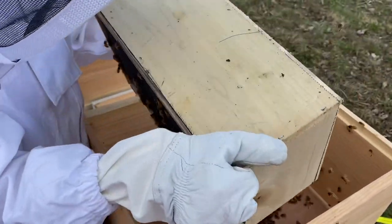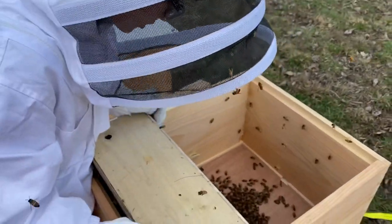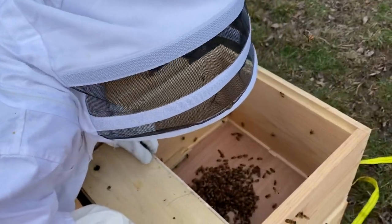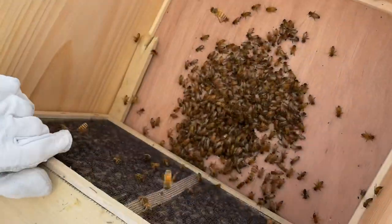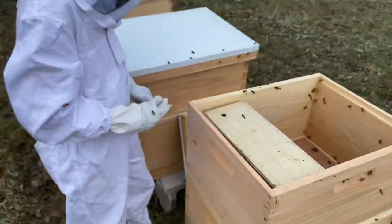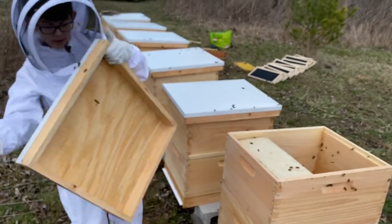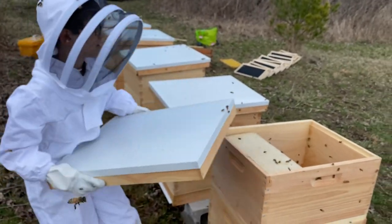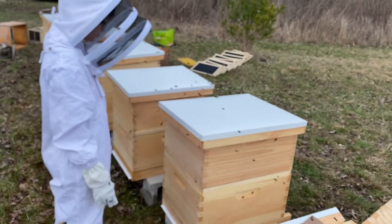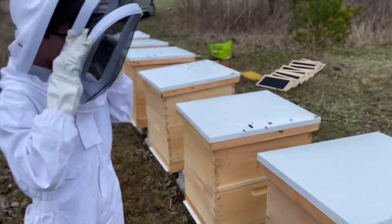They have space to come out because they're on the notch at the top. Here we go — three pounds of package bees installed by Anthony. Good job!